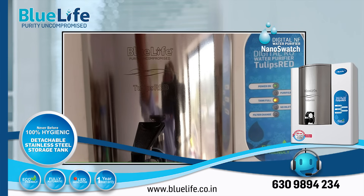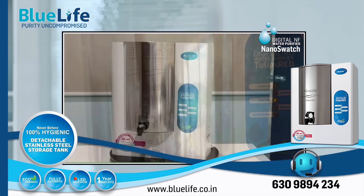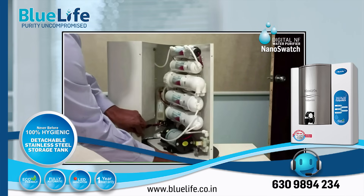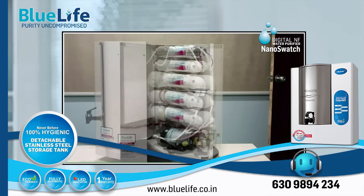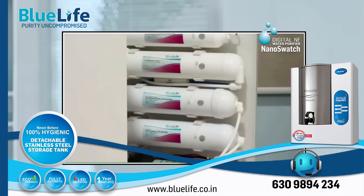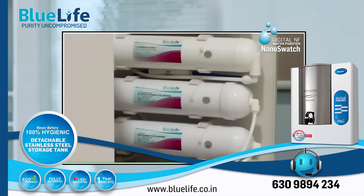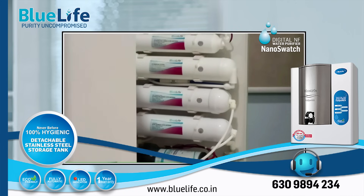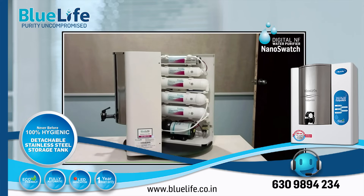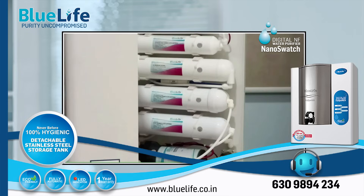3. Durable aluminum enclosure. The purifier is encased in a powder-coated aluminum body, which BlueLife claims is more durable than plastic and less susceptible to temperature changes, helping maintain water purity and hygiene. 4. Suitable for specific TDS levels. The NF technology is available in variants with different salt rejection rates — for example, NF60 for 60% rejection — making it suitable for water sources with TDS levels between 300 and 700 parts per million, allowing for customization based on the user's water quality needs.